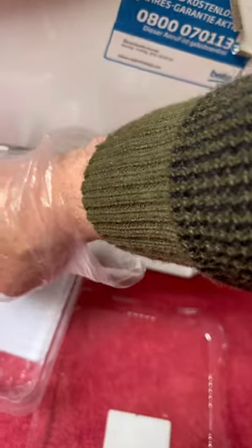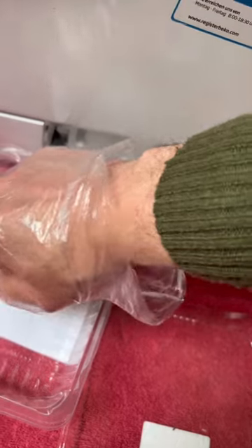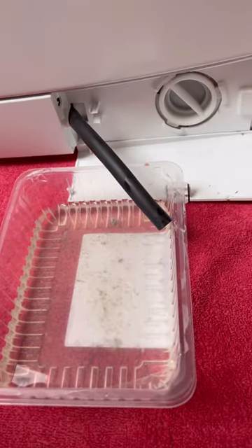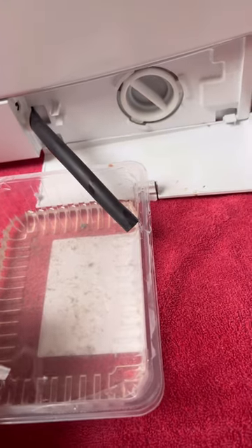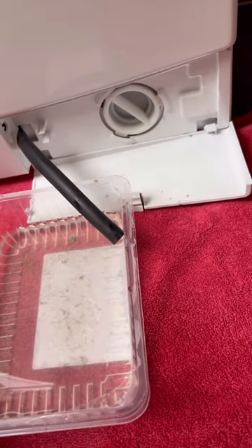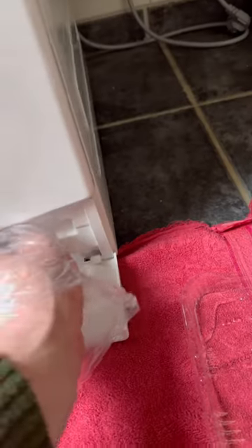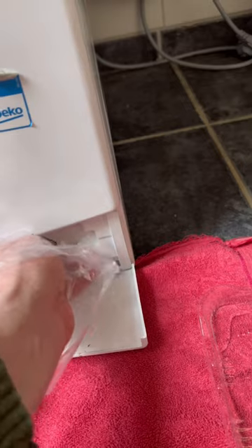Open the plug. Drain the water into the container — usually about a little. After draining the water, unscrew the filter plug counter-clockwise.